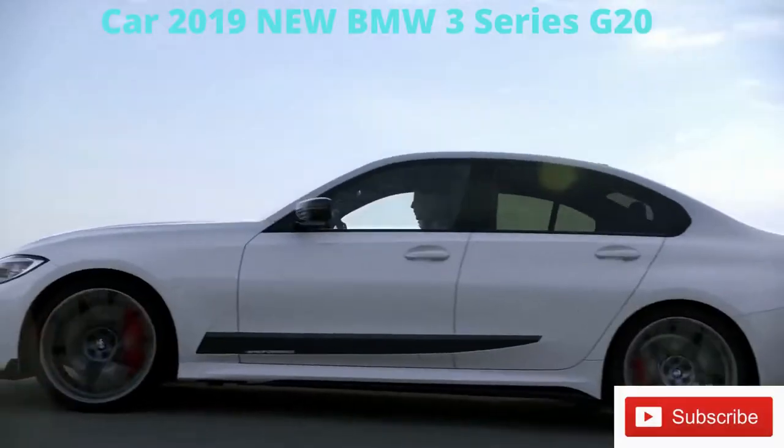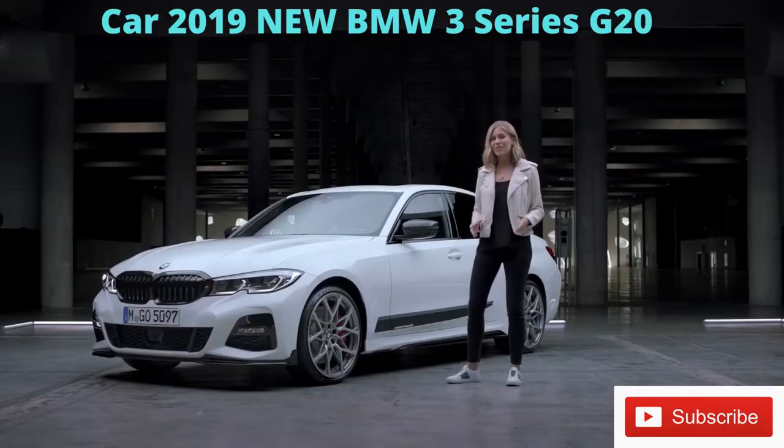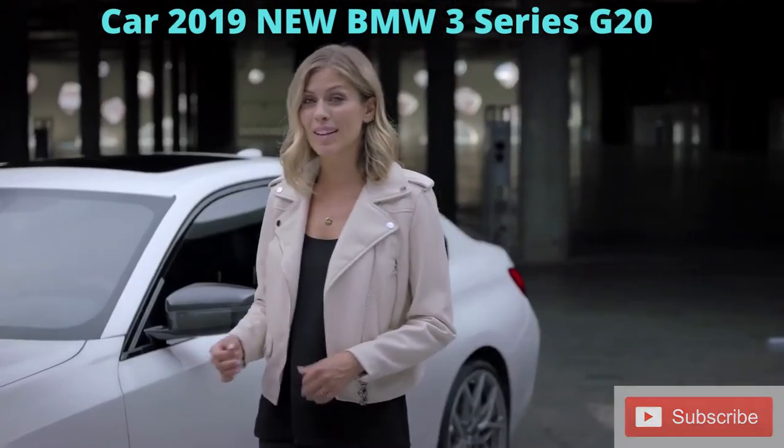Let's check out these wheels — we're talking 20-inch M Performance wheels 795 M, in bi-colour forged and flow-formed from a single piece of aluminium.